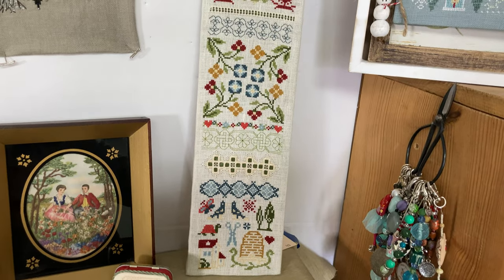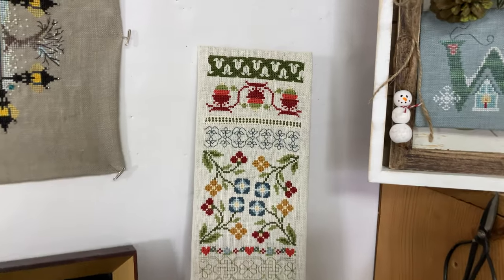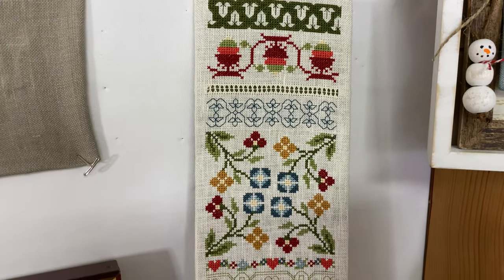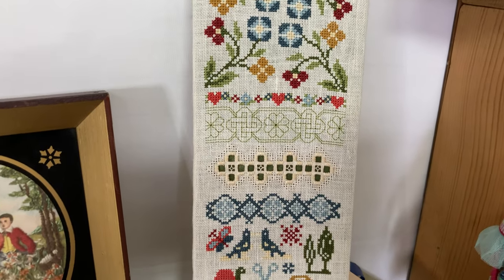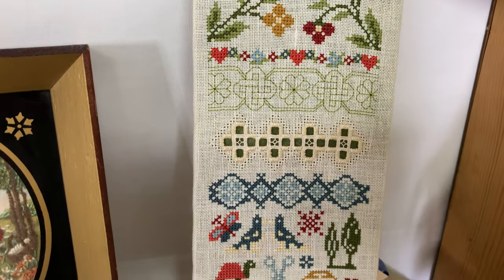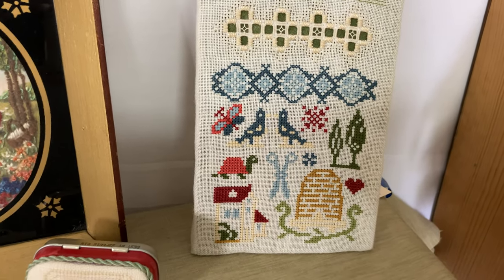This was the mystery stitch-along for the 2010 EGA Rocky Mountain Region Seminar, hosted in Salt Lake City. Leading up to the seminar, we got a section each week to stitch. It has some hardanger on it, and for this part you could choose motifs and put them wherever you wanted.